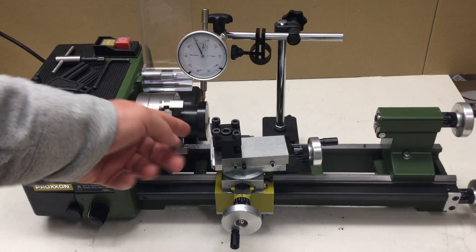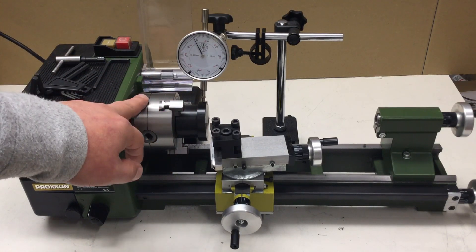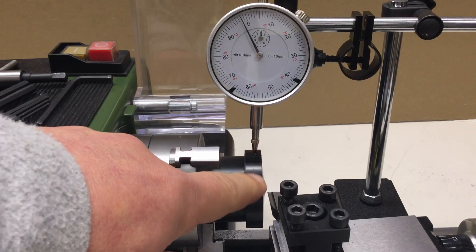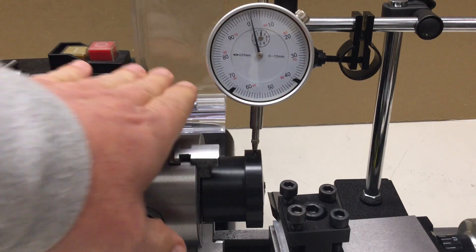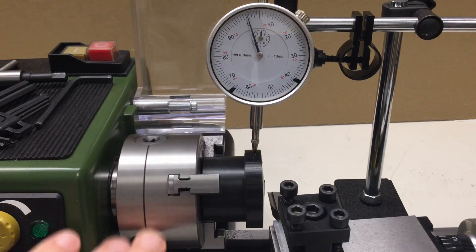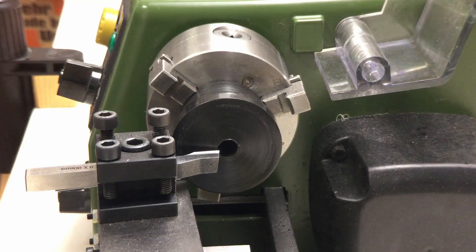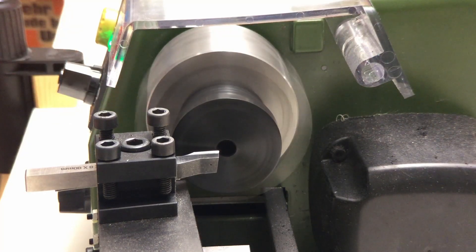My puck — or I've decided to call it a collet — is back in the lathe and I've dialed it in again on that outer diameter which has not been machined. We are within a tenth of a millimeter, so that's okay. Now we can clean up that side.